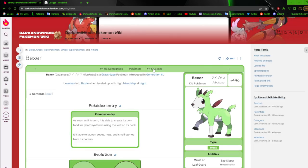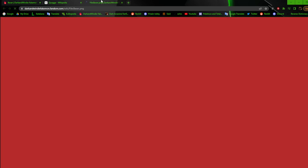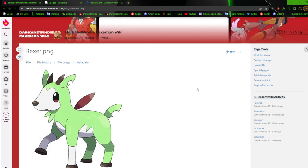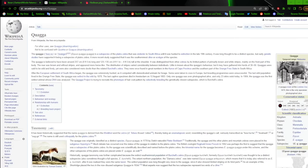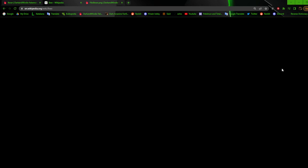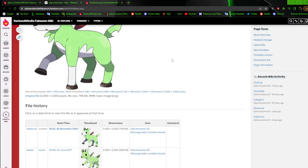Bexer — I did a speed paint on this new version a few months back, so I'm really happy with this one. It's a lot better than the other one, even though they're relatively the same except for a shift in the color palette. It's based on the Ibex — just a wild goat, a mountain goat — except grass type here.